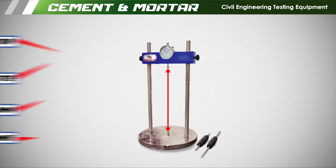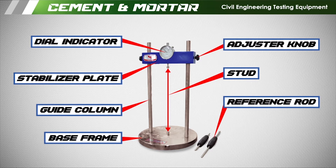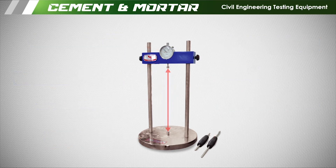Length comparator item parts are: dial indicator, stabilizer plate, guide column, base frame, adjust knob, stud, and reference rod.